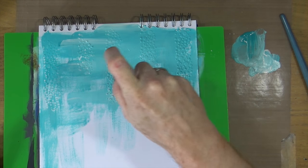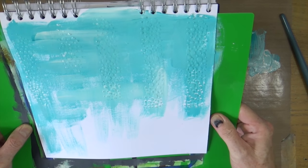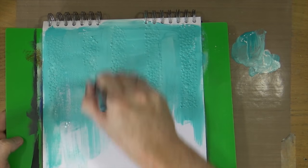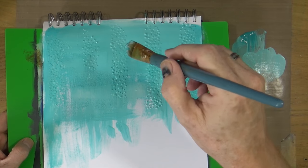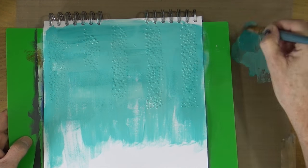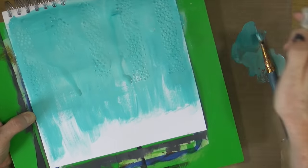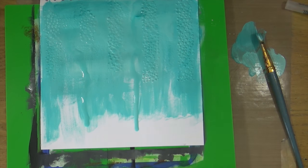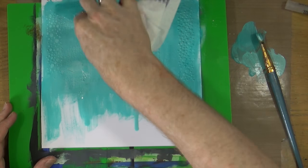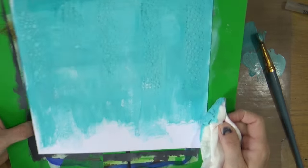Now I've got some paint on the page, I'm just going to loosen it up a little by spritzing it with water. I want to try and get a little bit of movement on the page, so I'm going to bring that paint down with my brush and blend it out. Where the texture paste is, it's starting to go a little bit lighter so you can see that texture more. I'll spritz again, go a little heavier, and then as the paint starts to move I'm going to grab a piece of tissue and lightly dab the page, lifting some paint off where the texture paste is and moving it around to fill areas with no colour.